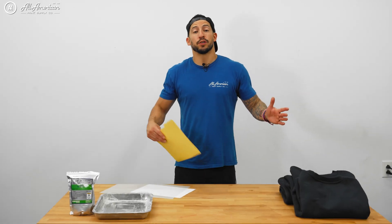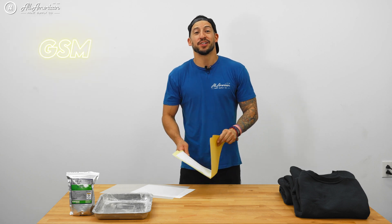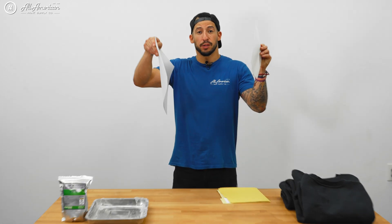Raise your hand if you know what GSM stands for. GSM, by definition, is going to refer to grams per square meter. And typically, the higher the GSM, the thicker the film or paper will be. Now, this is not a huge issue with DTF as it is with sublimation, as we do have to worry about the ink bleeding on thinner papers. However, this is something you should be aware of when you're looking at your different DTF films. OEM partners will also use this as microns, which you may have heard before.